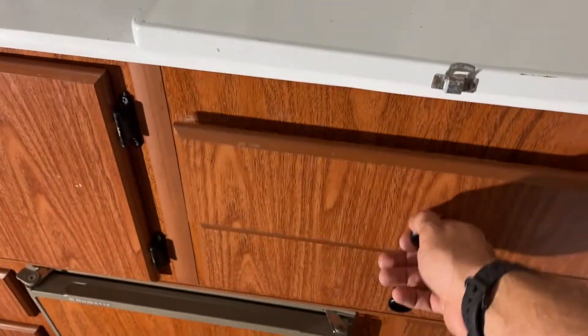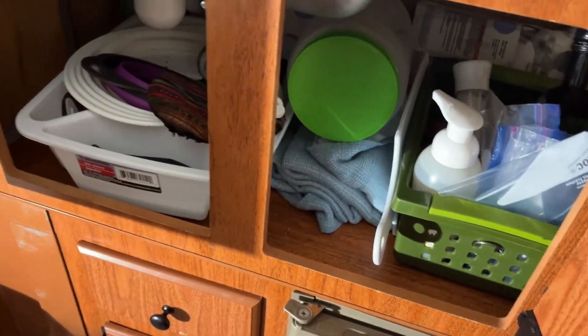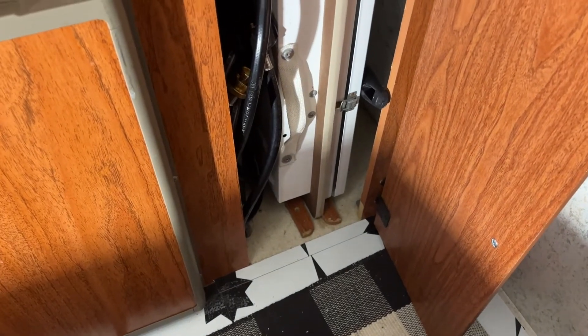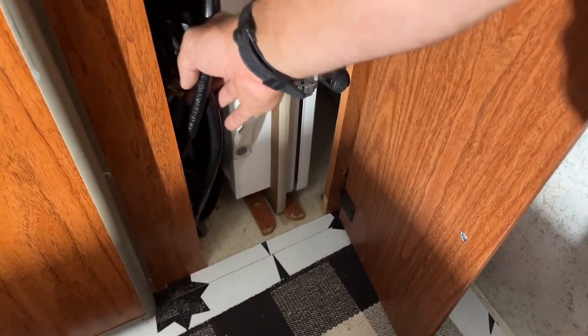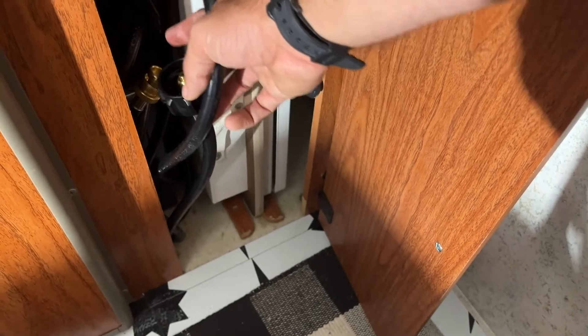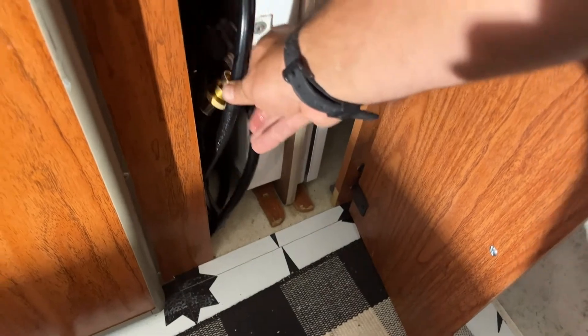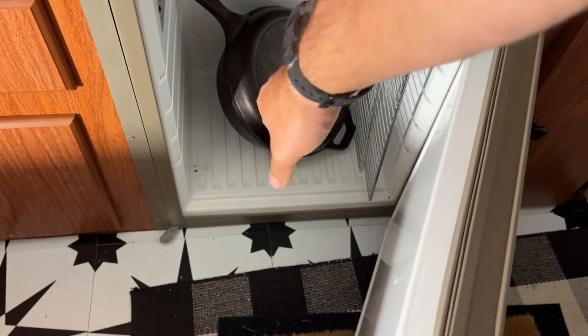We've got a drawer for silverware, another drawer for plates, and space underneath for random kitchen items. We also have our outdoor stove that hooks up on the outside — we just leave it as a shelf and put our Coleman on top. Here's the connector hose that hooks up to the propane, it's 12 feet and runs all the way to power the camper stove.